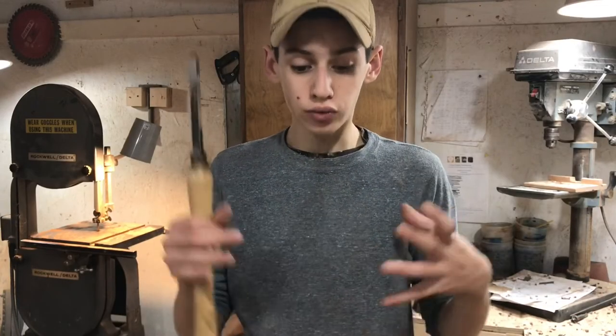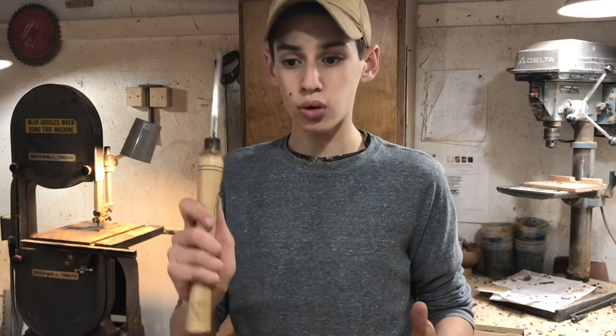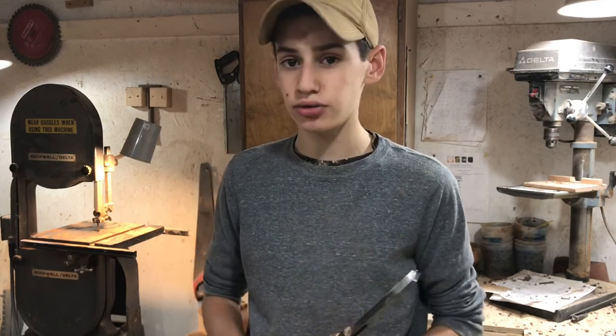I'm doing a raffle for a really nice walnut bowl on my website right now — tickets are five dollars each and the link will be the very first one in the description box below. All proceeds go toward me buying a brand new SawStop table saw. A big thank you to everybody who has already bought tickets. Also be sure to follow me on Instagram at Seth Custom Creations — I've got behind-the-scenes stuff there that doesn't go on my YouTube channel. I'll see you guys next week.